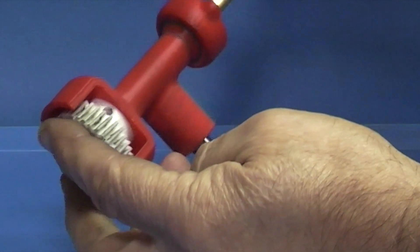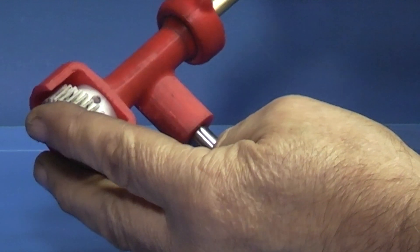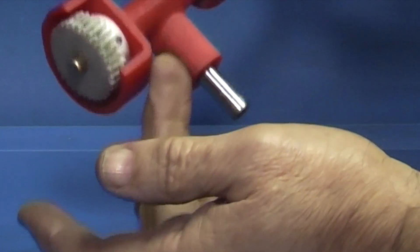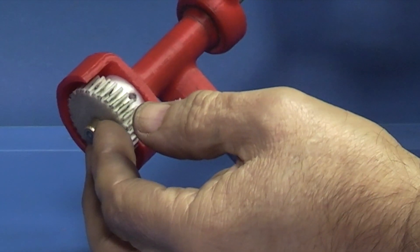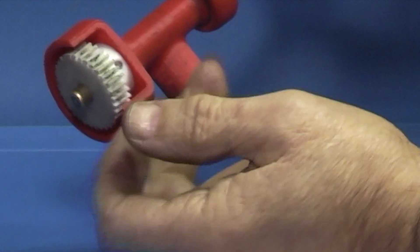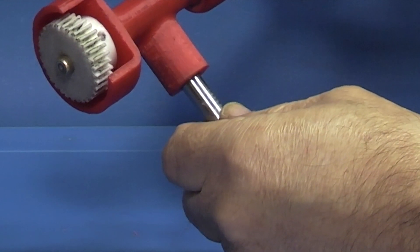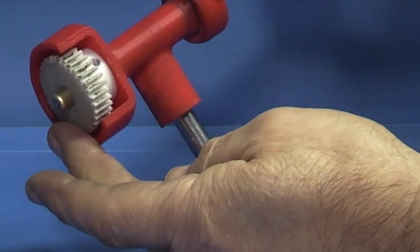If you already have an 8mm bar and a three-eighths bar, it would probably take you around an hour to finish this off once you've taken off all the supports. The printing takes about three hours, and that will depend on the printer settings and speeds when you print the part. Drill and tap three holes, put two grub screws in, cap it in there, and it's finished.